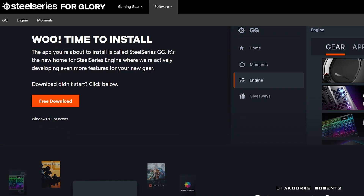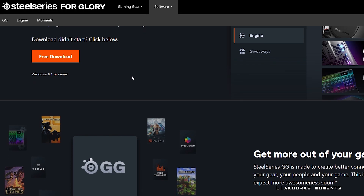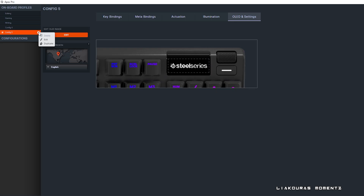But there is an even better way to change your actuation, and that is from the program you can download from the SteelSeries website. There you can create profiles and save your actuation per profile, or even change your actuation per key. Let's go check it out!